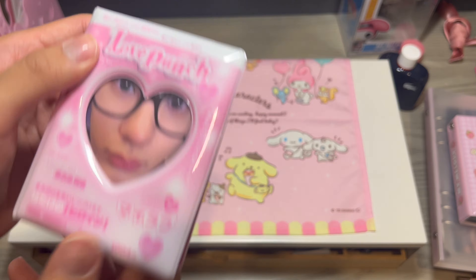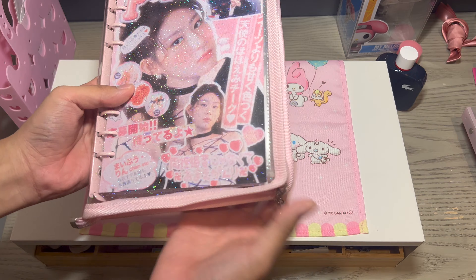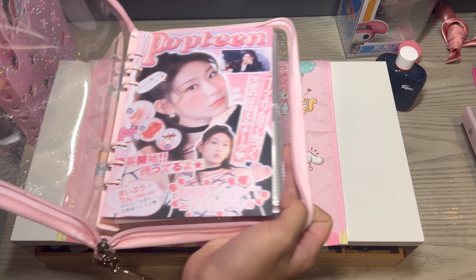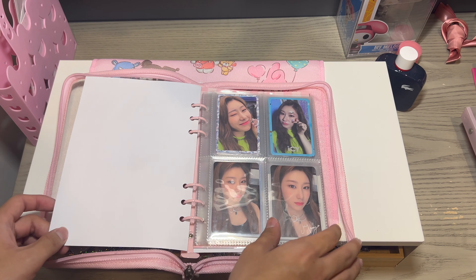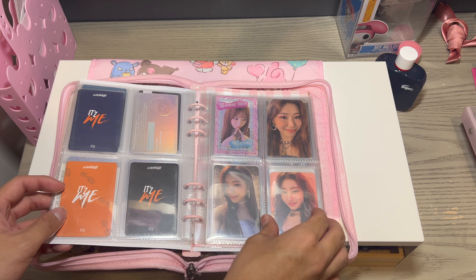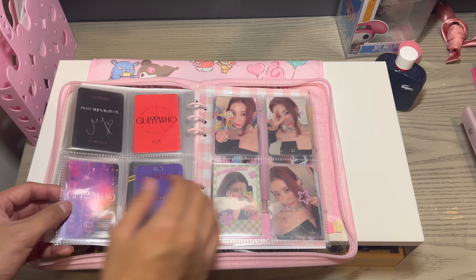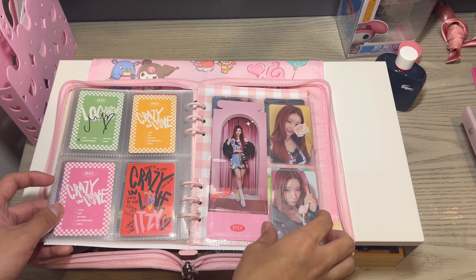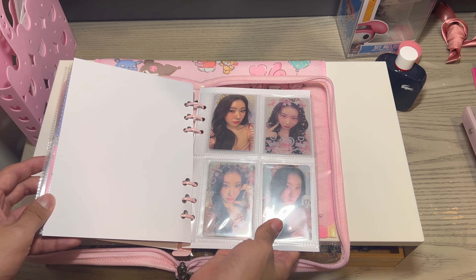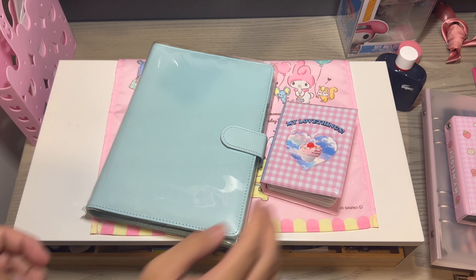Next up is sadly another collection I've dropped. I don't want to sell these because Cheryong holds a sentimental place in my heart, so I've stopped collecting but I still love her. Here is my Cheryong collection. Their past comebacks have been nothing but the best and even though I don't collect them anymore, I'm still happy for them. This is my all-time favorite Cheryong page, by the way.